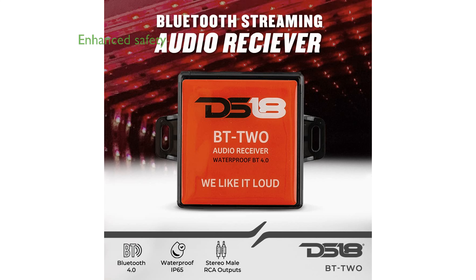Equipped with inline fuse protection, the DS18-BTTWO ensures enhanced safety by guarding against power surges and voltage irregularities, providing a secure audio experience.